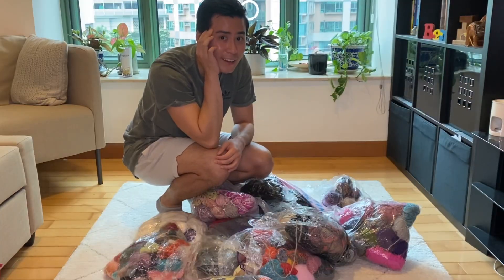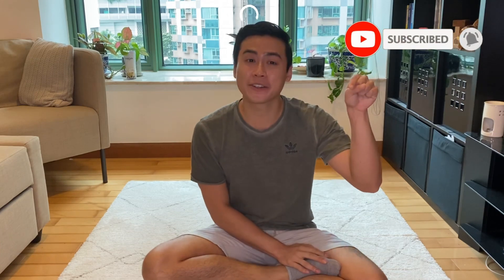Hello everyone, welcome back to my channel. If you're new here, my name is Cletus and I aim to bring you guys fun, informative, and entertaining videos all about knitting. If you find any value in my videos, please consider subscribing and ringing the notification bell — it really helps me a lot.